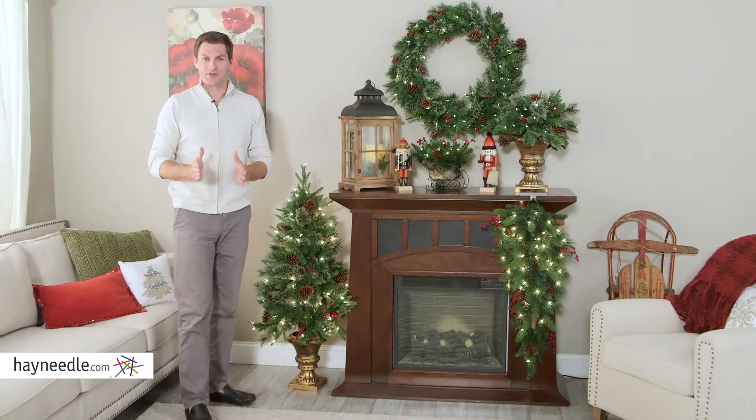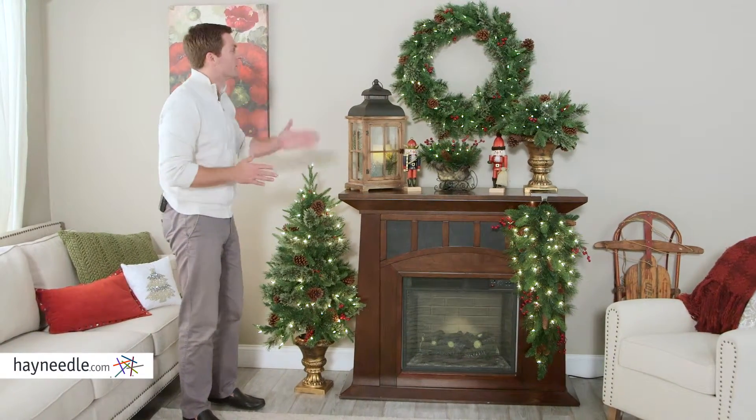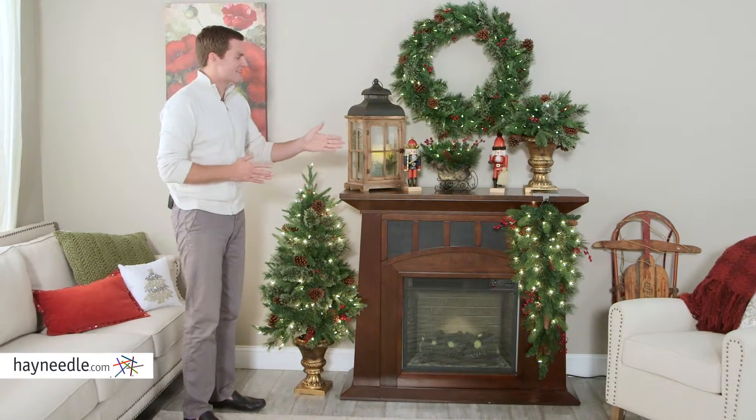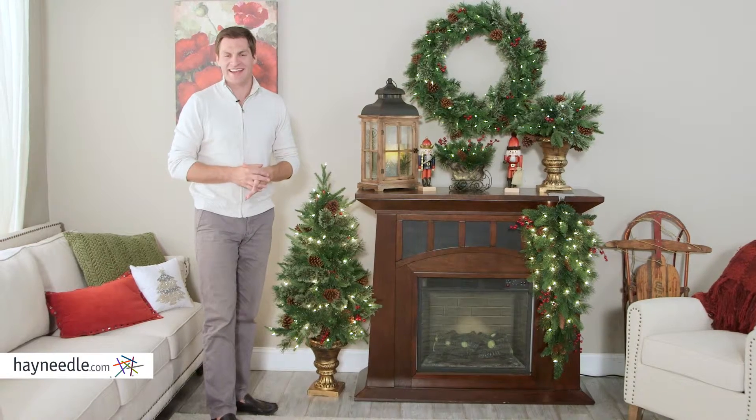The four-foot colonial pre-lit Christmas tree is great on its own, but consider adding the other colonial items — the wreath, the porch bush, the sleigh centerpiece, or the teardrop swag to complete your decor. All of them can be found at hayneedle.com.